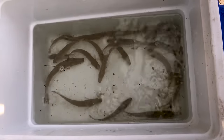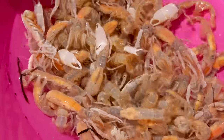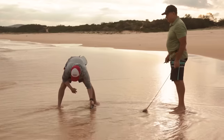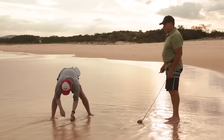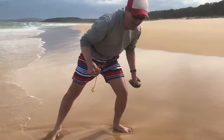So there you have it — my favourite rigs for beach fishing. All the information is in the description below. Make sure you like, subscribe, and if you've got any questions put them in the comments. Don't forget to keep your eyes open for my baits video on the best baits for beach fishing coming out next. If you're struggling to catch beach worms go to beachworming.com.au where I've got my complete masterclass training series. All the best with your fishing!